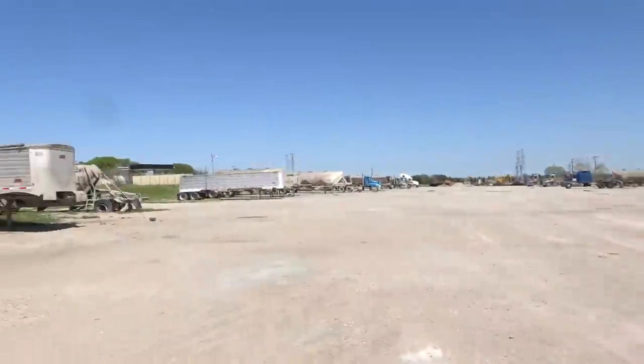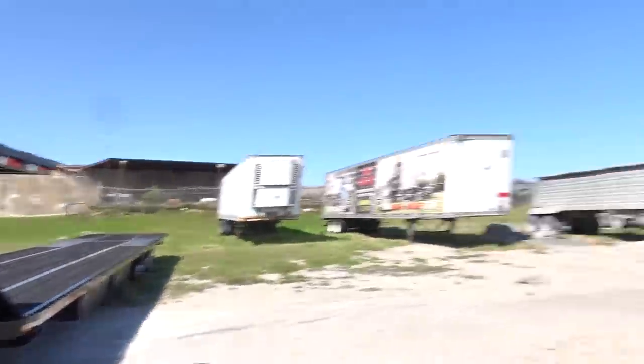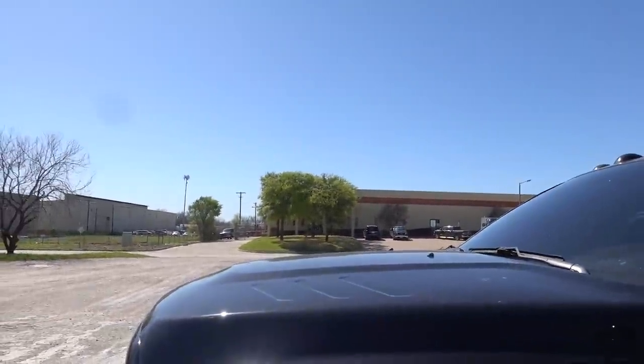All right guys, we have got the Diamond C hooked up and we are ready for the first stop of our Texas trip. It's a little windy and getting pretty warm out. Across the street here, we are at DinoCom Industries because we purchased a Dino a little while ago, which you guys will see very quick. We're actually just waiting to get loaded up — it's about three o'clock in the afternoon.